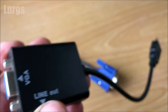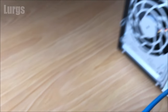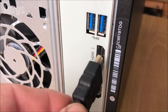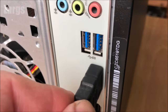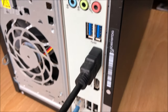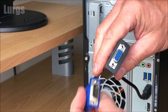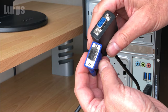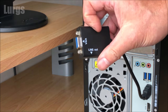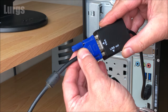Plug your HDMI socket into the back of your desktop PC — make sure you get a good connection, it's nice and parallel. This also works with laptops and I'll show you that at the end of the video. Then take your male VGA connector from your monitor and plug it into the female connector on the VGA adapter. There is no software to install — it literally just works.